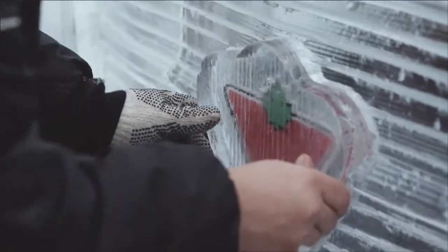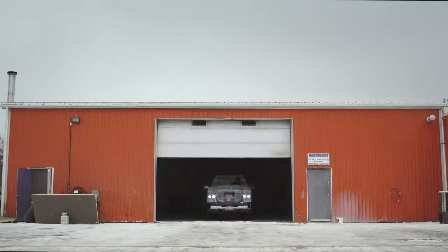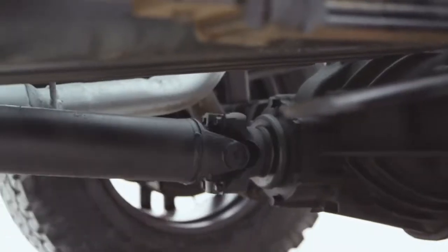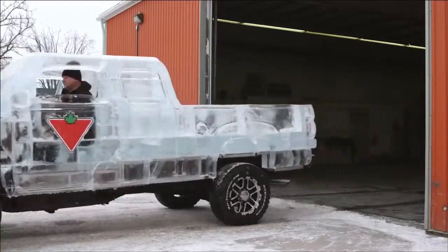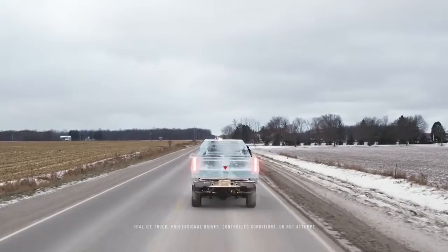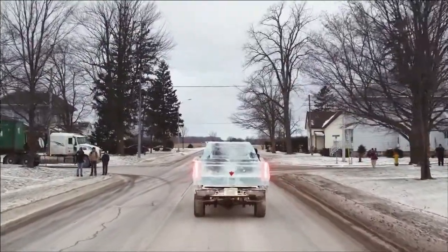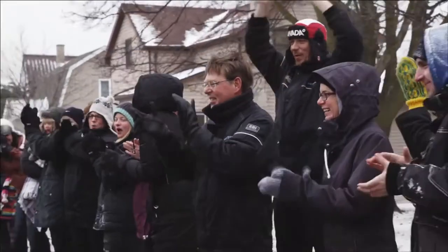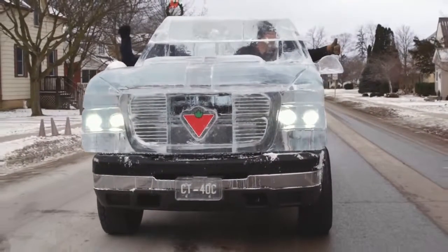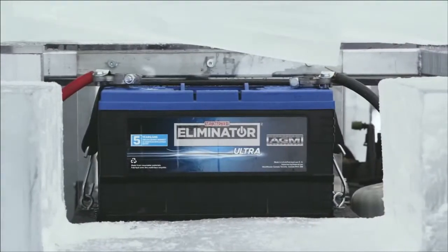We wanted to create that kind of wintery environment and start that truck. It was very neat to prove to everyone that we could do what we set out to do. They're trying to make the cold not only a challenge for their own products, but they're also making it more fun. To have a frozen truck that will actually start and run down the road — that's part of Canada.